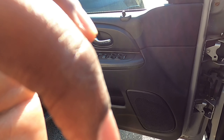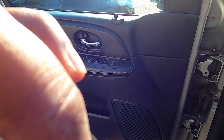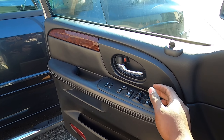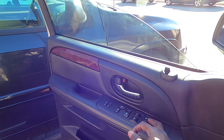Let me use this as an example. I'm gonna put the key in the ignition — it should roll down with no problem, but when it rolls back up, that's the issue. See, nice and smooth going down, but that thing squeals a lot coming back up.